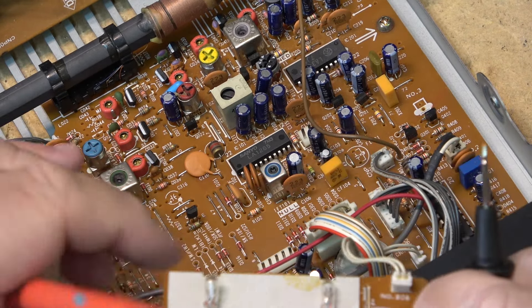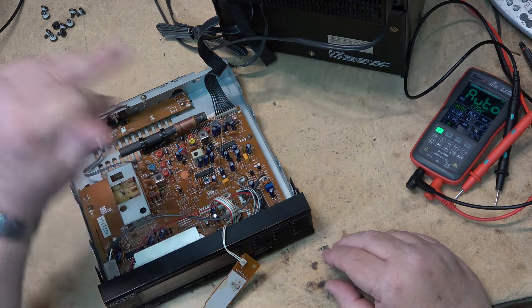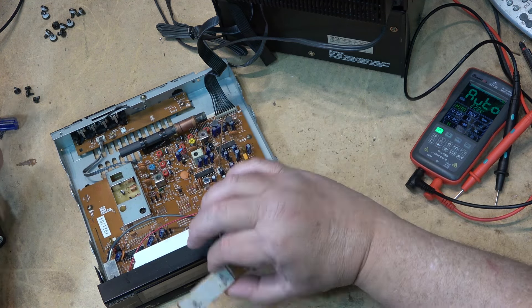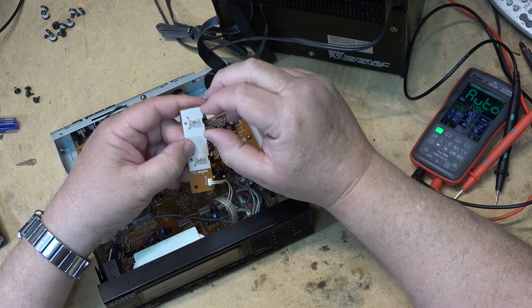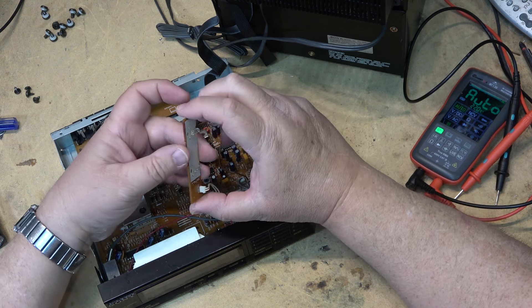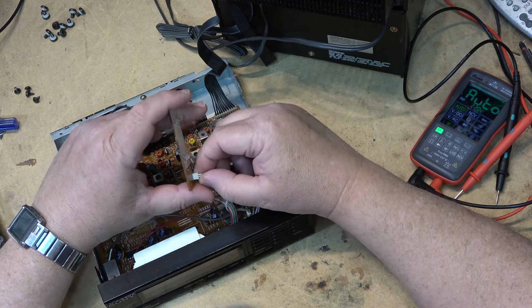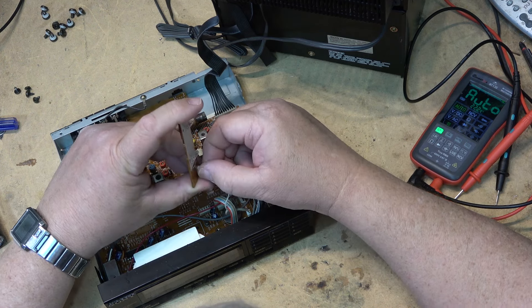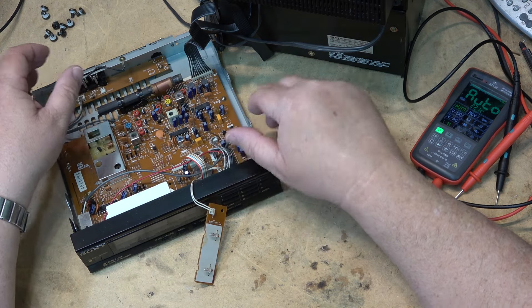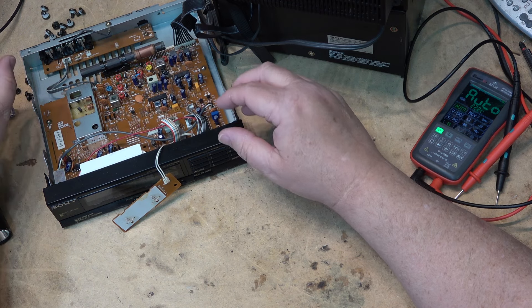I need to get some 12-volt bulbs. I could put some LEDs in with dropping resistors, but I think LEDs might look a little out of place and be too bright. I'm going to head out to the shop that sells vintage light bulbs and see what they have. I have another receiver that also needs bulbs, so I'll take a voltage measurement on that and pick them both up at the same time.